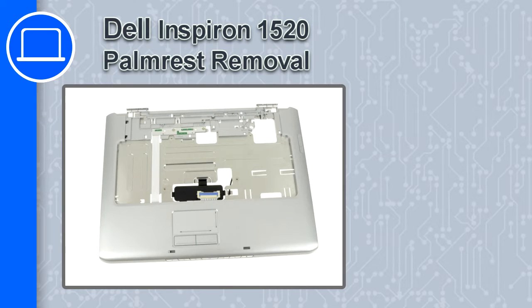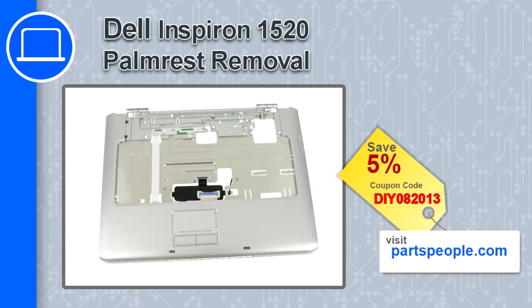How's it going, this is Ricardo and in this video I'm going to show you how to remove the palm rest from a Dell Inspiron 1520. If you're looking for parts for this laptop, go to our website and use this coupon for a 5% off discount.